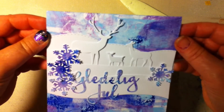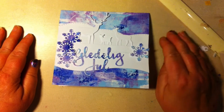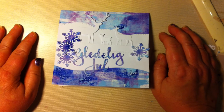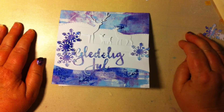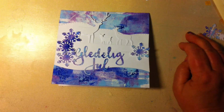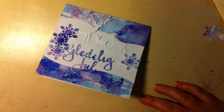My Christmas card is finished and I hope you liked it. Christmas in Norway — we celebrate Christmas Eve. We start eating maybe at five o'clock. Many people eat fish, and many people eat ribs — lamb ribs. We also make rice porridge for dessert. That might sound strange to many people.